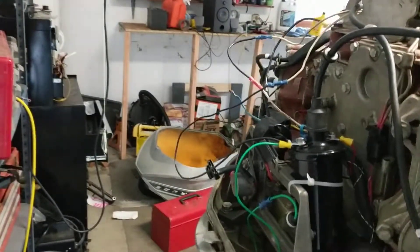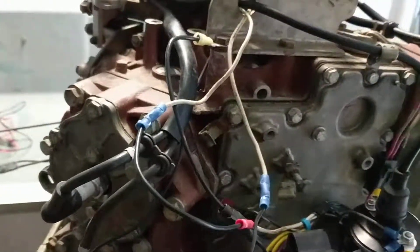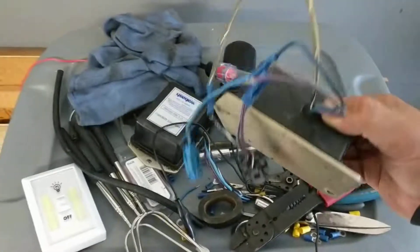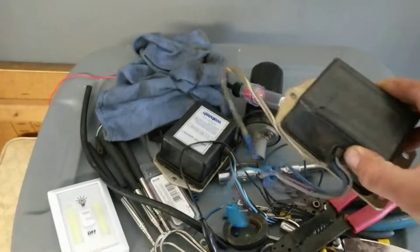I finally got this 1968 Evinrude running — it's an 85 horsepower electric shift. It was pretty awful. I went through a couple of these amplifiers, power packs — both of them are junk. I tossed those, and I'd heard about people putting automotive ignitions on these.